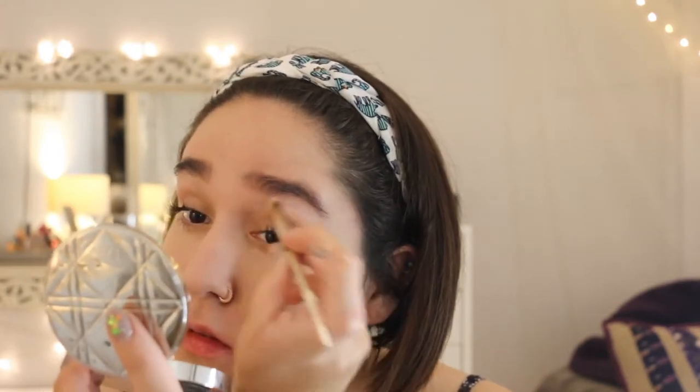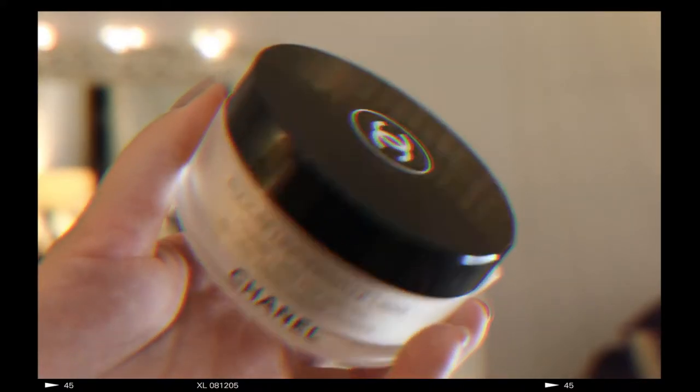With this foundation you really don't have to set it with powder, but since it's just a force of habit, I'm taking my Chanel Natural Finish Loose Powder in the shade Translucent 2 and setting my foundation. I love this powder because it's lightweight and lasts me for months and months.